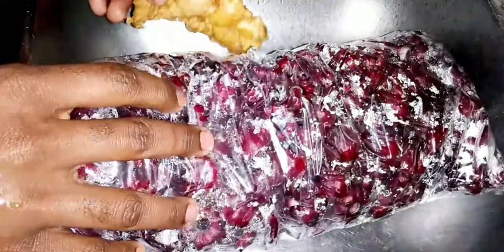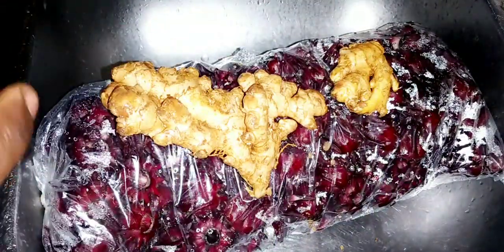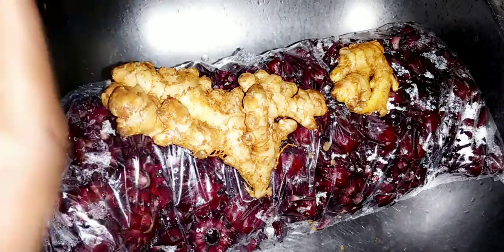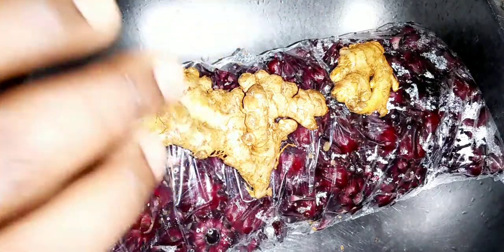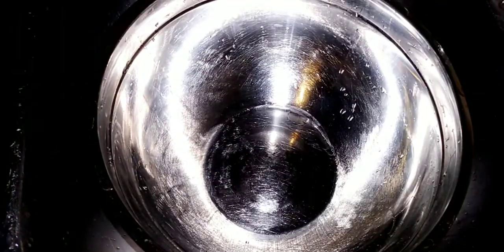I have two pounds of sorrel here — fresh sorrel — and I'll be using this amount of ginger for two pounds of sorrel. I really love the flavor that ginger brings out of my sorrel. So we have to wash up the ginger. Now we're going to remove the sorrel from the bag.